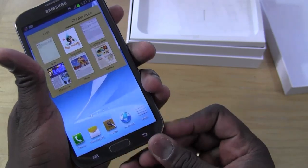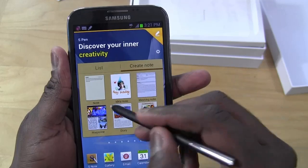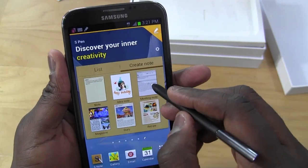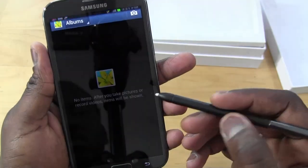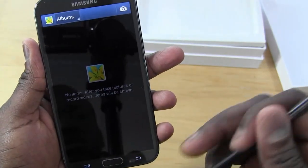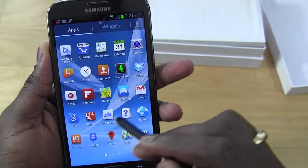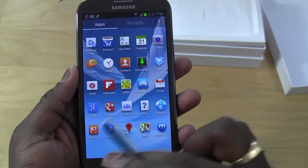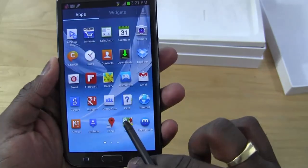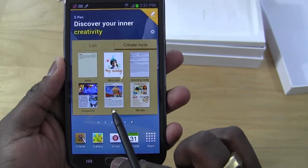When you pull out the S Pen, it initially prompts you to discover your inner creativity, but you can set it to automatically open S Note. The S Pen is more responsive and has a hover feature that lets you hover over objects. It feels very smooth overall — no jerkiness or slowdowns. Everything with the S Pen feels very smooth, prompt, and tactile.